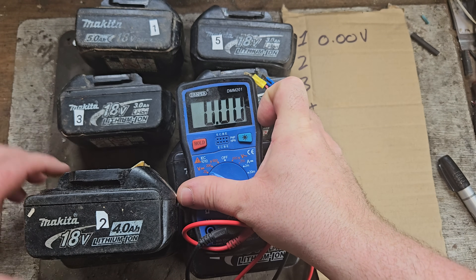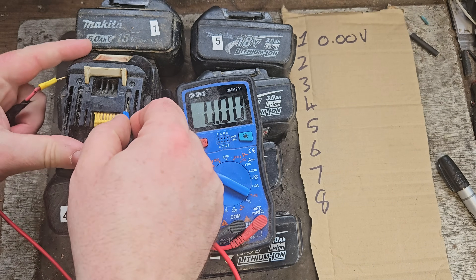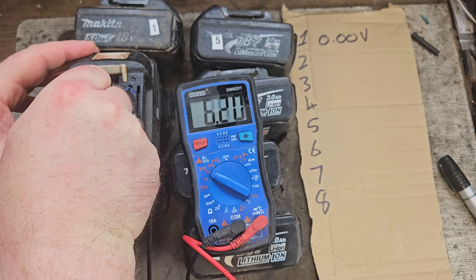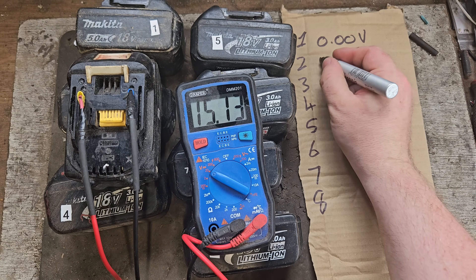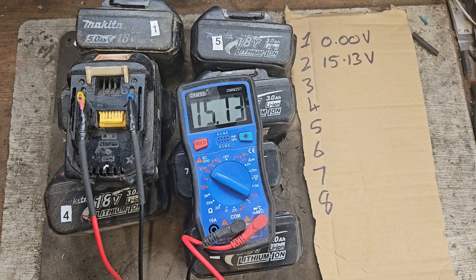Moving on to number two — black wire in the negative, red wire in the positive — and we're getting some voltage, which is positive. We're getting 15.13 volts.